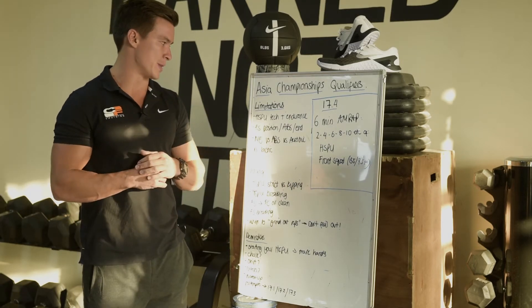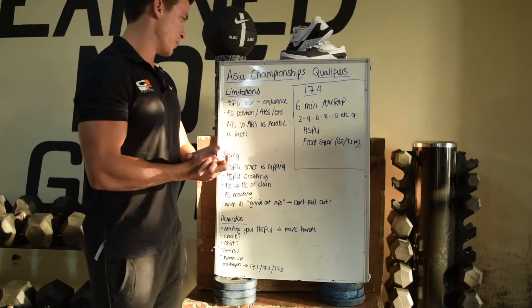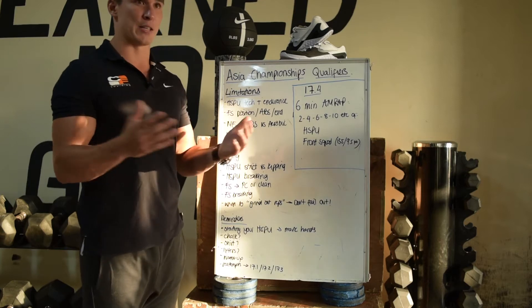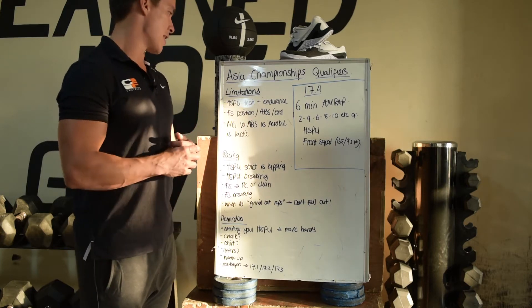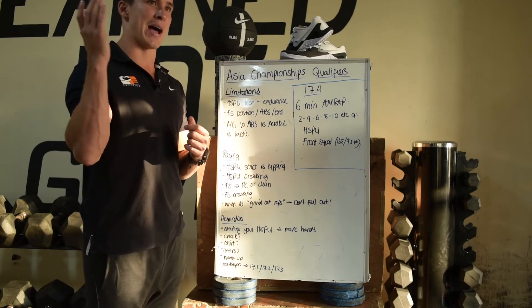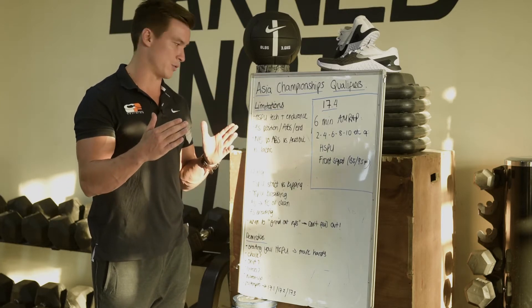In similar fashion to what we've been doing, we're going to start with limitations. Pretty straightforward — it's a couplet, two movements. Firstly, handstand push-up technique, whether we're doing kipping or strict, plus your capacity and endurance. If you can't do a lot of handstand push-ups or just don't have that absolute pressing strength overhead, that's obviously going to be a big limiting factor in this workout.